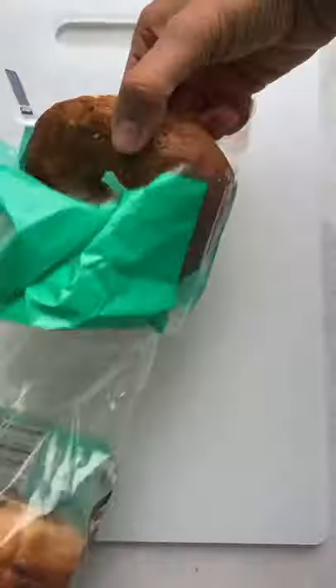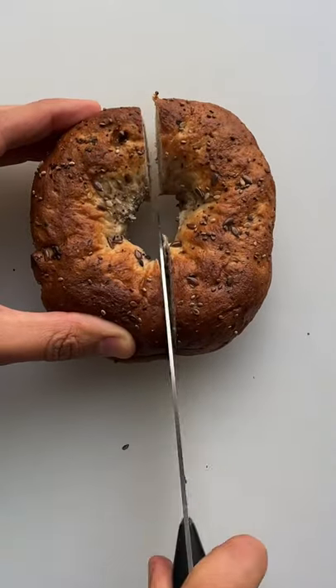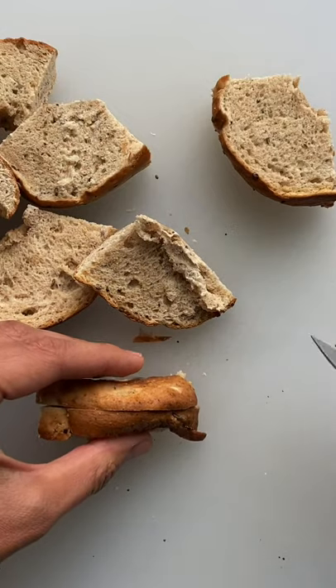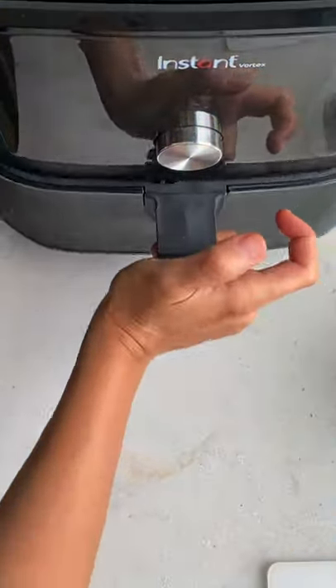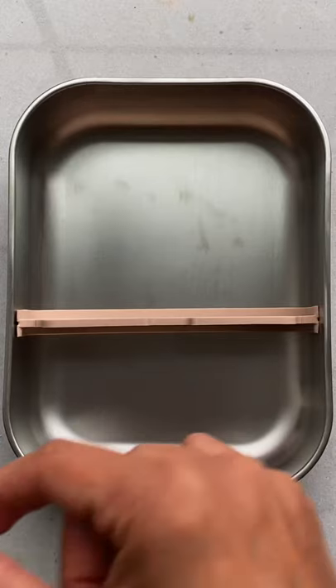This is how you air fry bagels. Cut the bagel in half, then in half again, then slice each quarter down the middle to create these thin pieces. Place in the air fryer with some cooking spray and air fry at 400 for just five minutes.